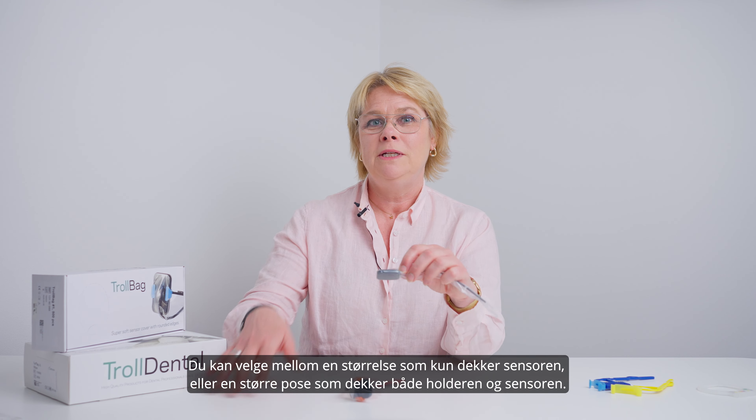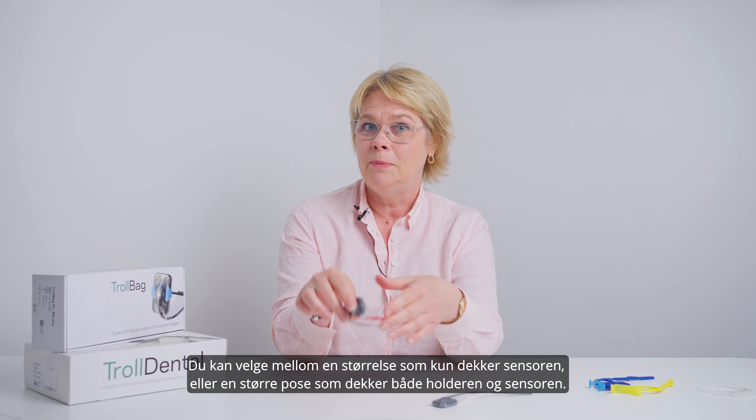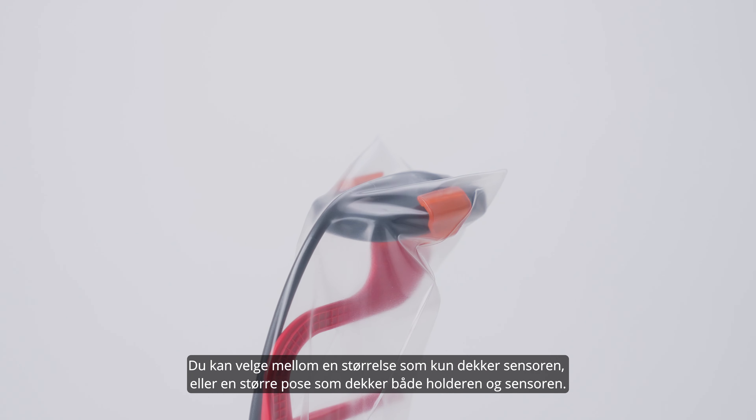You can choose between a size that covers directly on the sensor, or a larger bag that covers both the holder and the sensor.